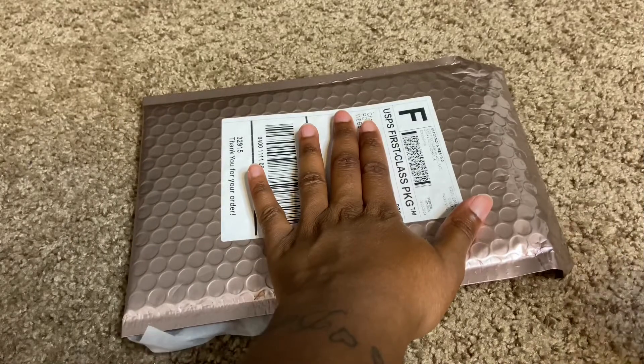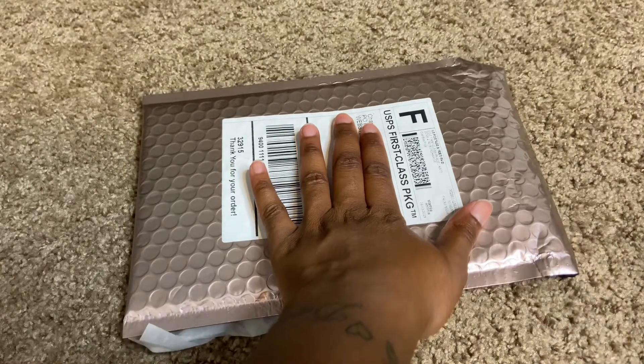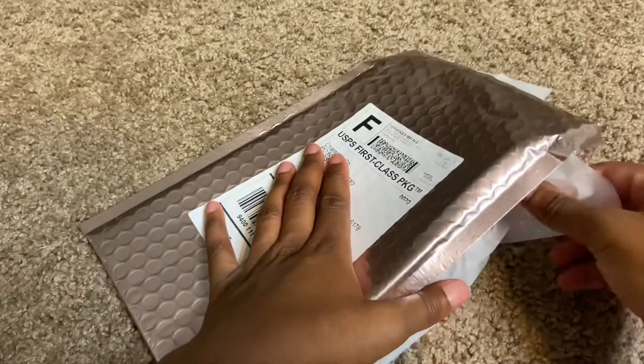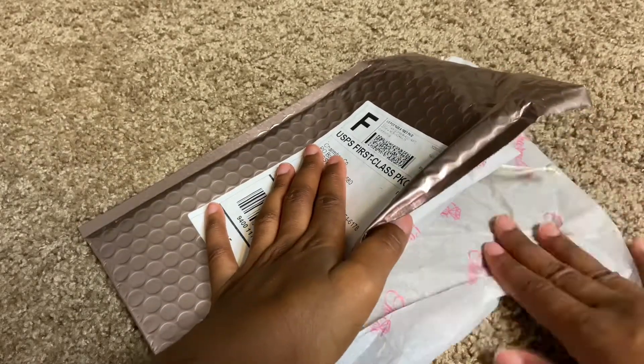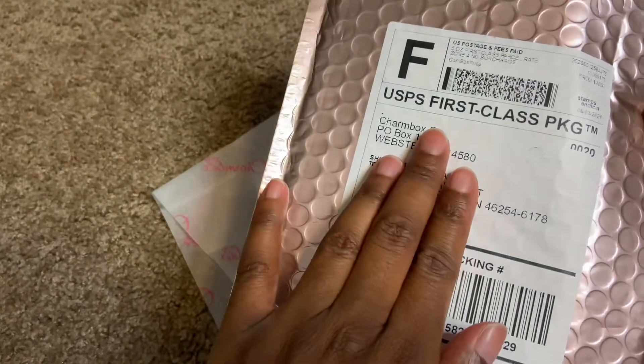Welcome back to my channel. Today I'm doing a package opening from Charm Box Jury on Instagram. I'm trying to cover my address, but this is how her packaging looks. I have not opened — well, I opened the package but I have not seen the necklace yet, so this is how her package looks.